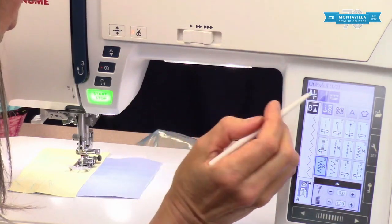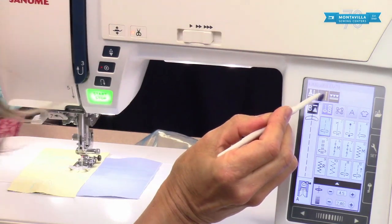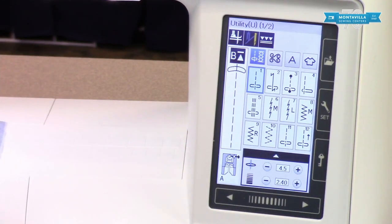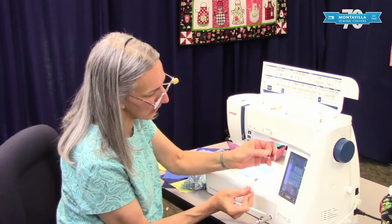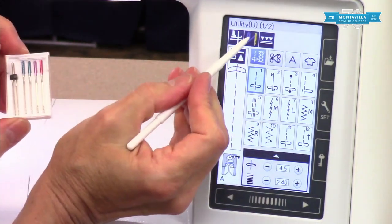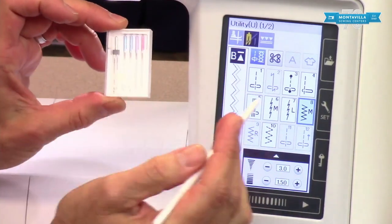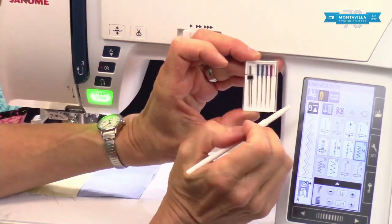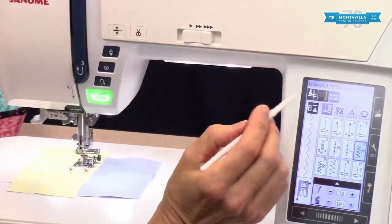This button means that you can do a twin needle. The twin needle is an accessory that comes with your machine — it looks like this and you can do some nice decorative stitches with it. It's mainly for decorative purposes, but what it does is prevent you from stitching too wide, because if you made the stitch too wide the twin needle might hit the needle plate or the foot. This guards against that. When you turn it off it gives you a little warning to make sure you have the correct needle in.